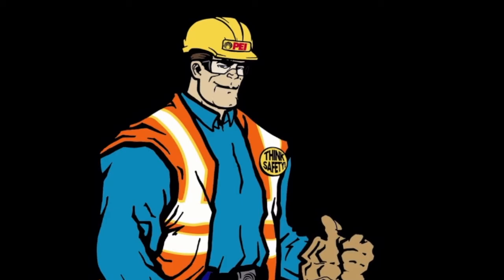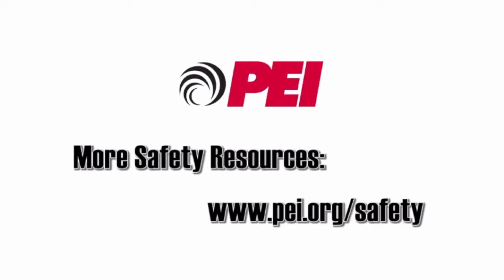Thanks for watching. These safety tips have been brought to you by the Petroleum Equipment Institute. For more quick tips and safety resources, visit pei.org/safety.